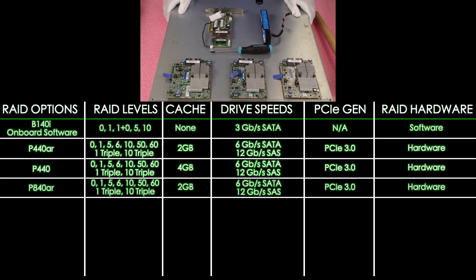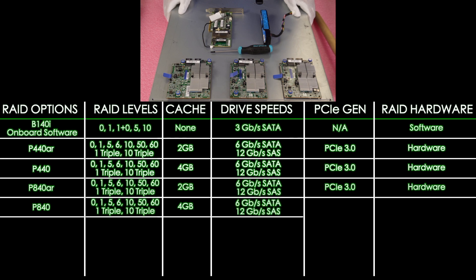Next up is the P840. It's going to have 4 GB of cache, RAID levels 0, 1, 5, 6, 10, 50, 60, 1-triple, and 10-triple. Drive speeds are 12 Gbps for SAS and 6 Gbps for SATA. PCIe 3.0, hardware RAID.